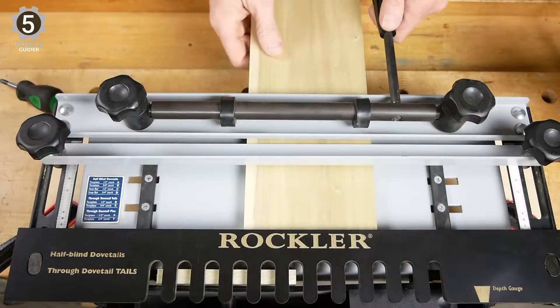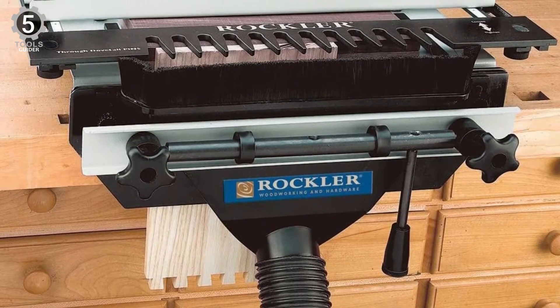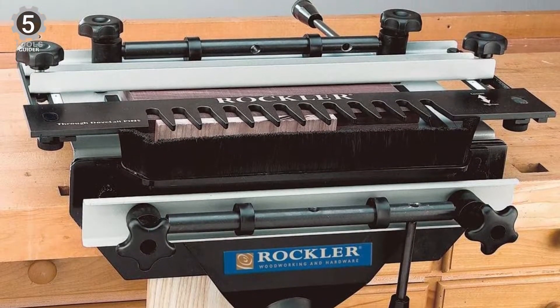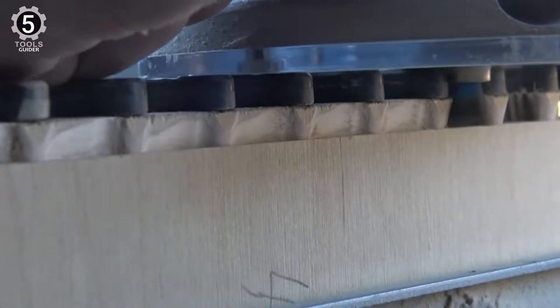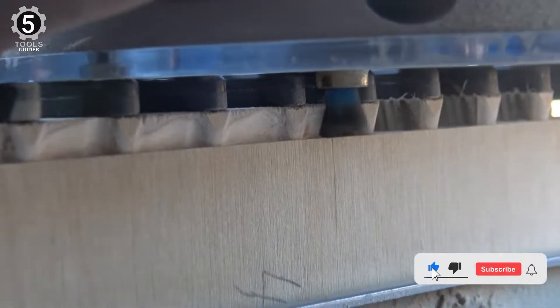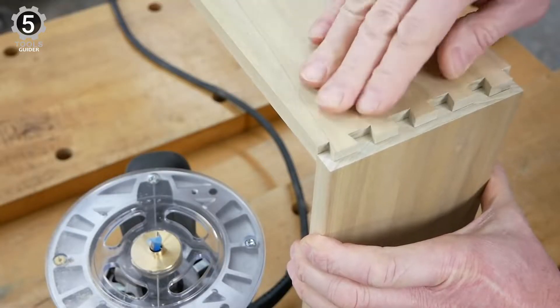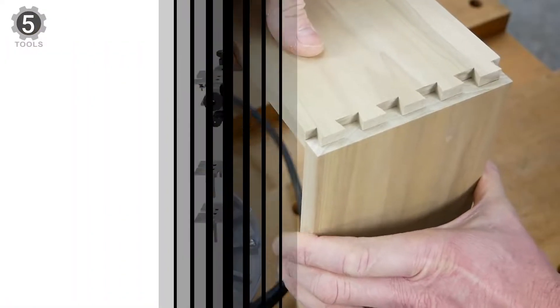This dovetail jig works well for a variety of different capacities, ranging from 8 to 14 inches long and 11 inches wide, as well as between 1/2 to 1-1/8 inches thick. It also comes with a complete kit, and the base is made out of metal with cam lock clamps to keep the workpiece securely in place. The main downside is that it is somewhat expensive considering that it does not do more.